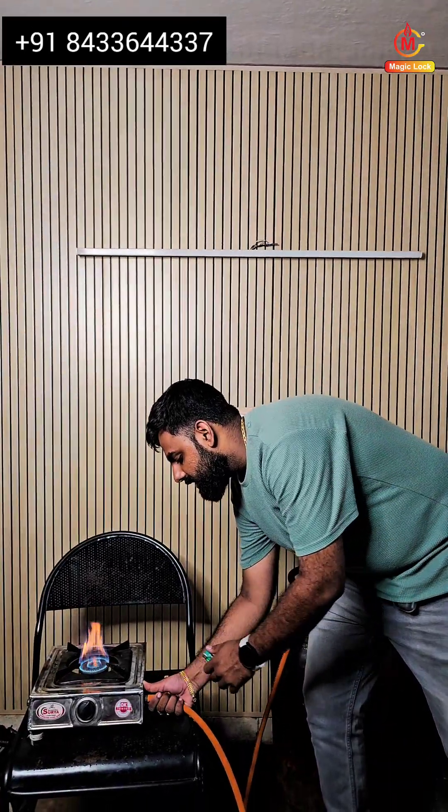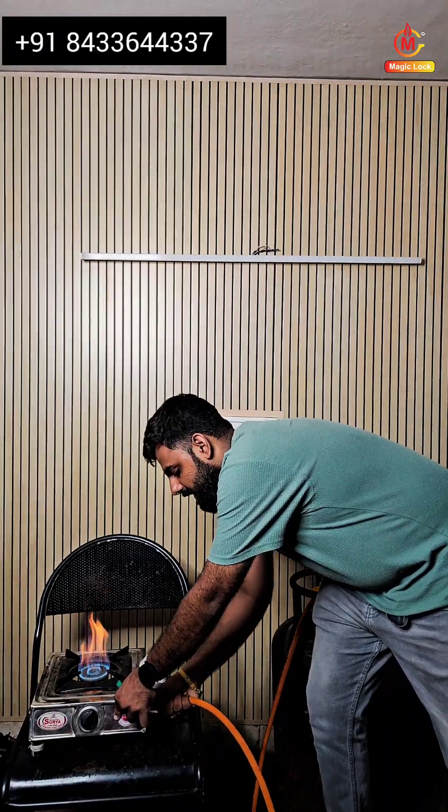But what happens if there is any leakage inside the hose pipe, as we saw previously? Now I will be removing this hose pipe, and as you can compare, there is zero leakage. This is the magic technology from Magic Lock Ampere and Enterprises.